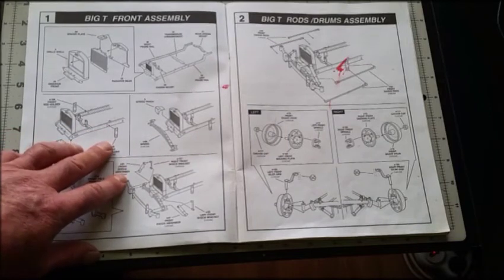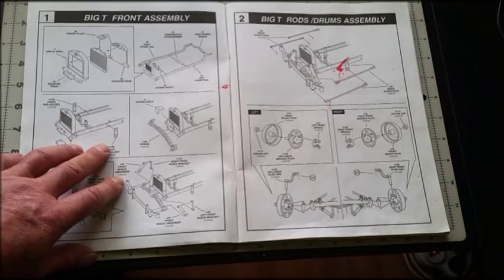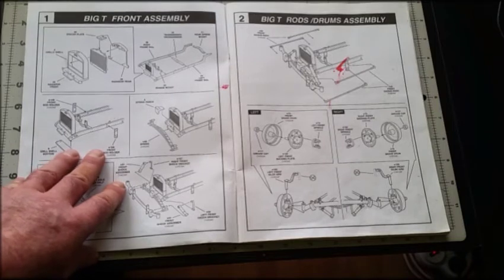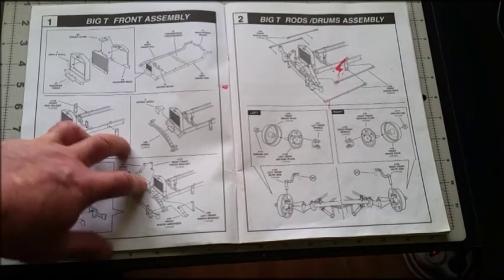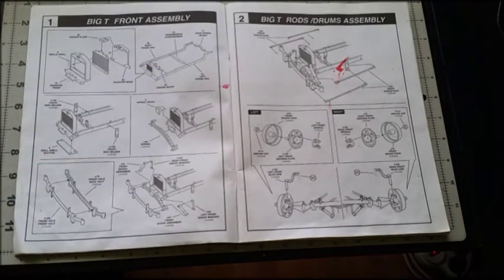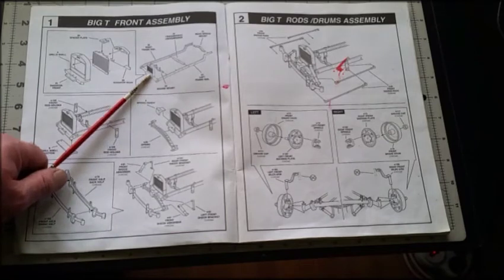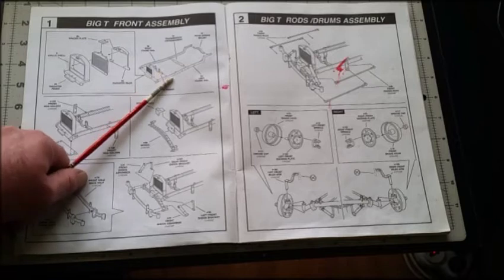Mostly what I'm going to talk about is the composite glues you can use to assemble models this big. I can't give you the exact dimensions but it's roughly 14–15 inches by 9–10 inches — it's a big model. Normal styrene cement isn't going to hold the parts together where rigidity and strength are necessary, so for the chassis you really want two-part epoxy resin glue. In Australia we call it Araldite. I use the five-minute one because the 24-hour version is mission impossible.